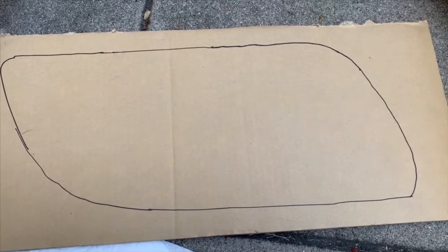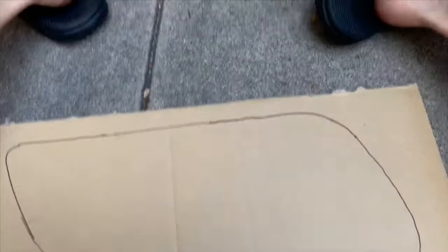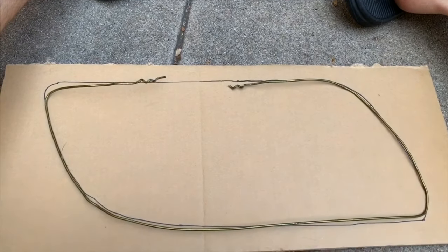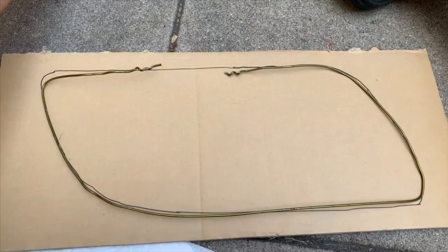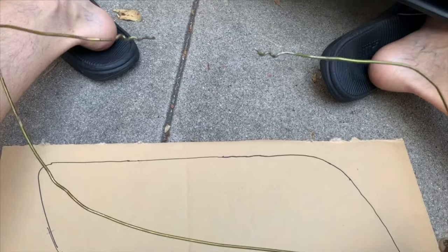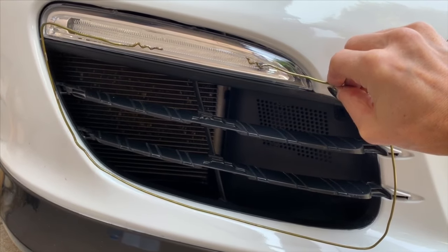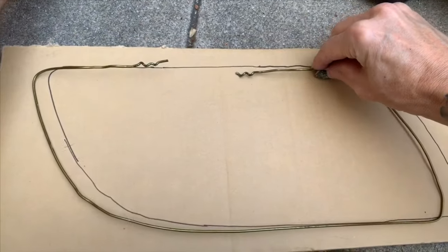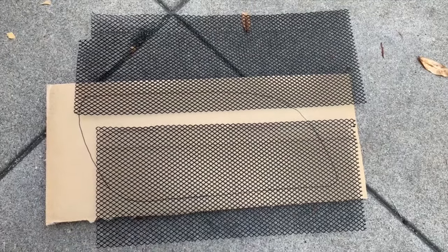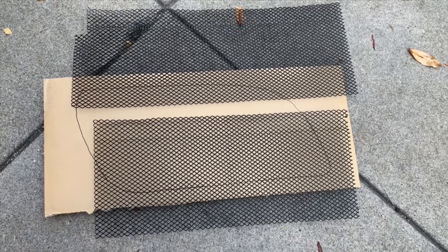The next step is to make a template. This template doesn't need to be NASA perfection. I used a hanger — if you have some soldering wire that's pliable but thick enough to hold its shape, you can use that. I didn't have that, so we improvised, adapted, and overcame. Take your hanger or wire, carefully bend it into the shape of your radiator opening, then reapply it to the cardboard to create your template. Easy peasy. Your mesh piece is enough to make one set of grills, so find the center line and cut it down the middle.